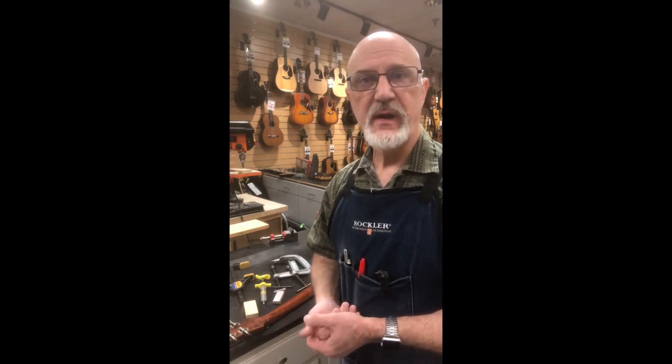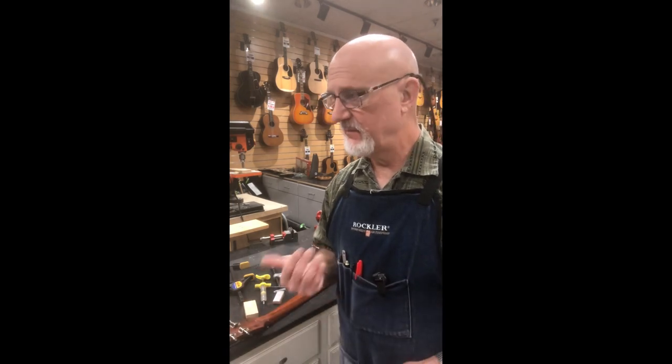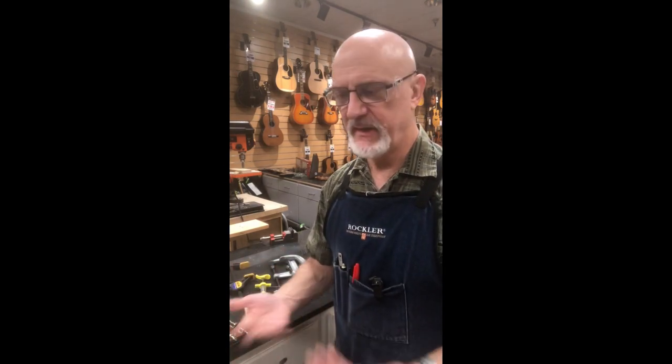One of the common repair jobs I get, other than bridge resets on acoustic, is any guitarist with a tilt-back headstock that suffers a headstock crack right where the headstock meets the neck. This is 99.99% or 100% of the time the result of the instrument falling — either while playing, knocked over from a stand, or somebody leans their guitar against an amp at a show and someone bumps into it.